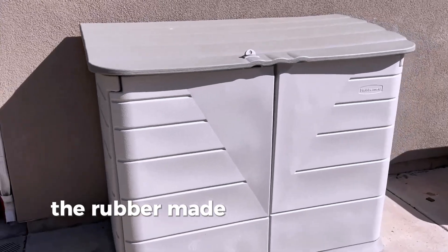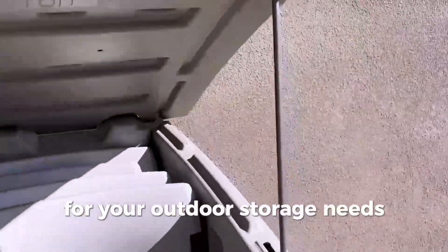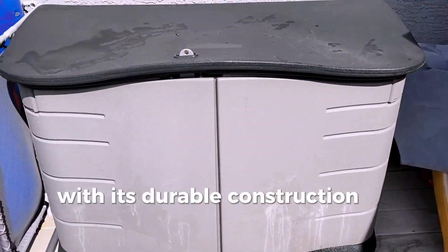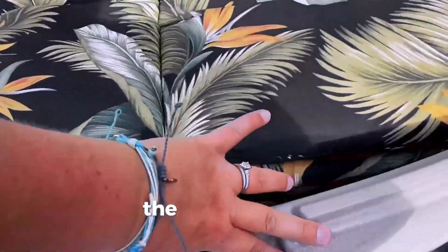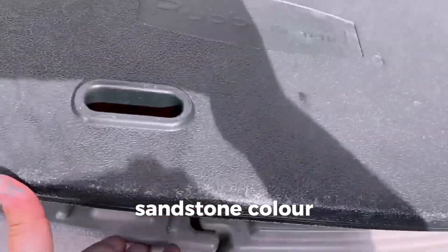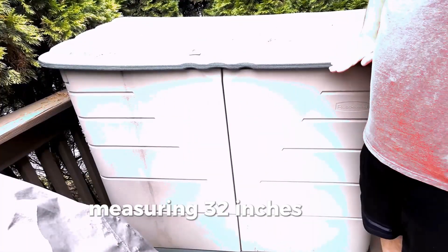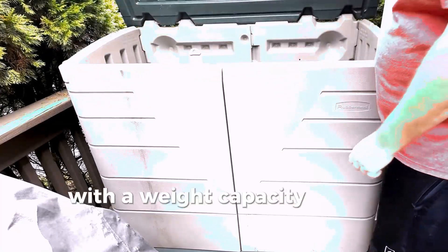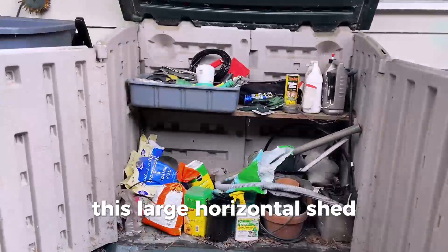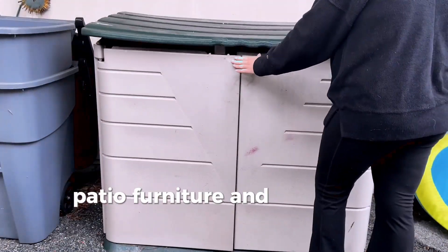The Rubbermaid Large Horizontal Resin Outdoor Storage Shed is a top-quality solution for your outdoor storage needs. With its durable construction of resin and alloy steel, this shed is built to last. The stylish olive sandstone color adds an attractive touch to your outdoor space. Measuring 32 inches deep, 60 inches wide, and 47 inches high, with a weight capacity of 500 pounds, this large horizontal shed offers ample storage space for your gardening tools, patio furniture, and more.